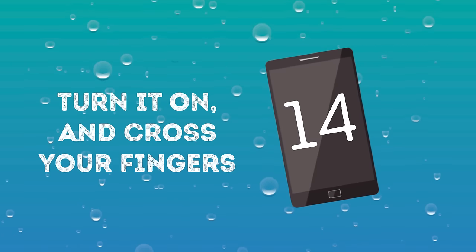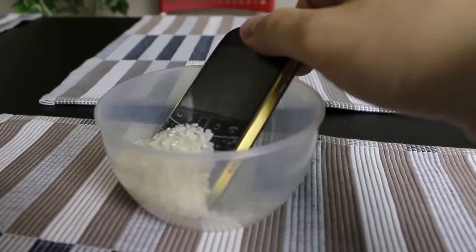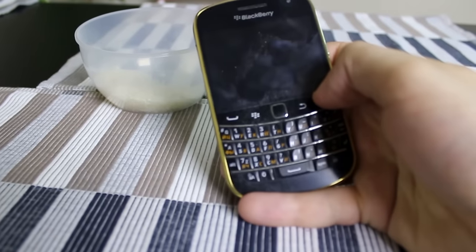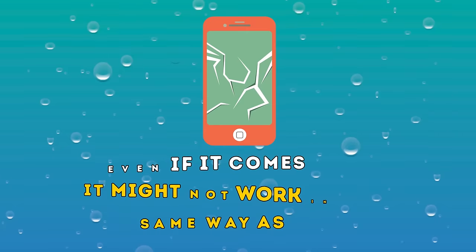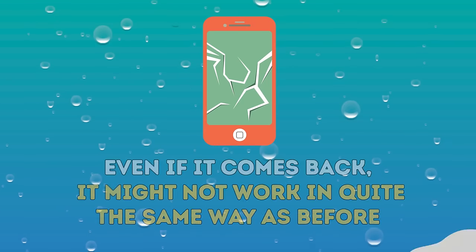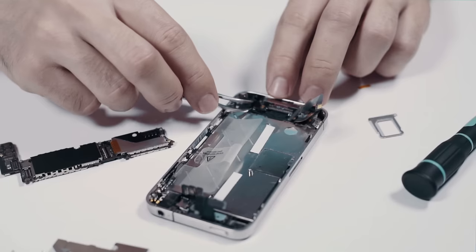Number fourteen: Turn it on and cross your fingers. Once you're sure your phone is dry, you can plug it back in and try to turn it on. If it powers up, you're in business. If not, it's probably fried and not going to come back. Water can inflict catastrophic damage on your phone. Even if it comes back, it might not work in quite the same way as before. Water damage can lead to rebooting loops, where your phone tries to boot up, fails a particular process, and restarts.